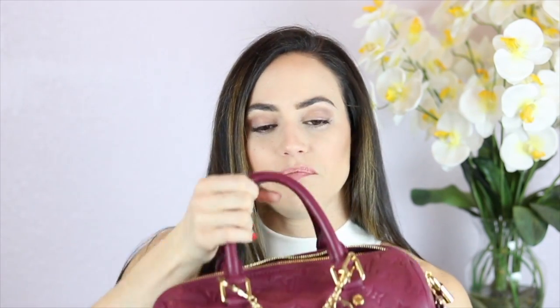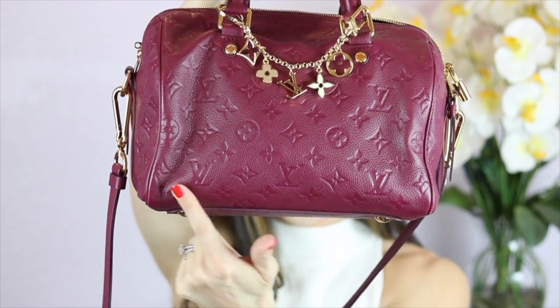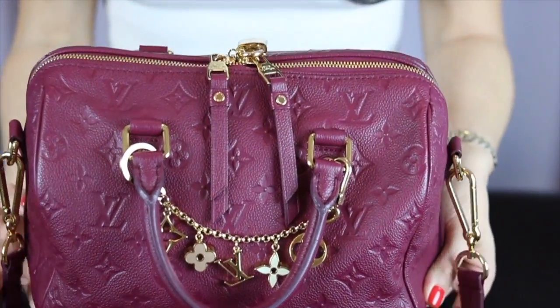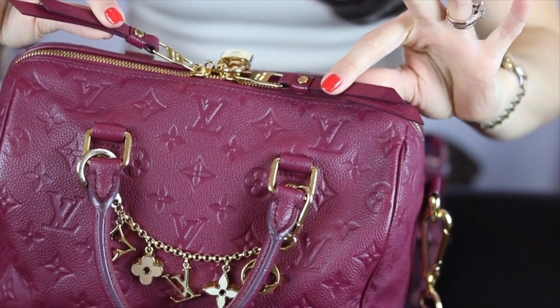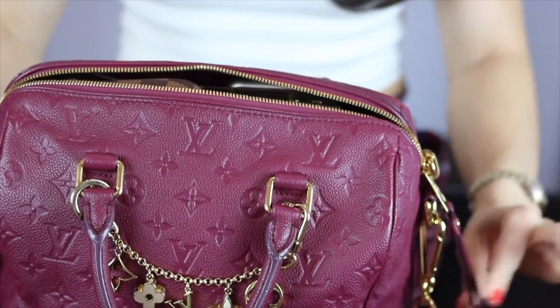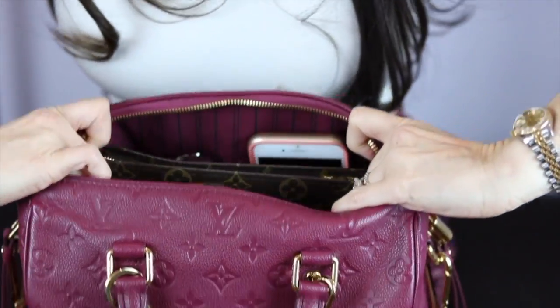It's a beautiful color. You should know it's called the Speedy 25 because it measures 25 centimeters. Now let's get into how I pack my Speedy B 25. Here's this beautiful baby — let's do the zipping. I love the way the zipper sounds — so smooth. Louis Vuitton, you can always rely on their zippers.